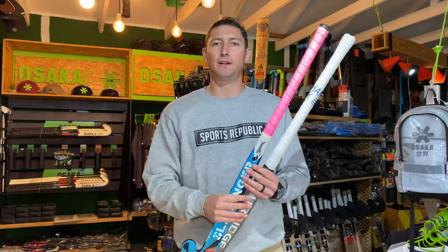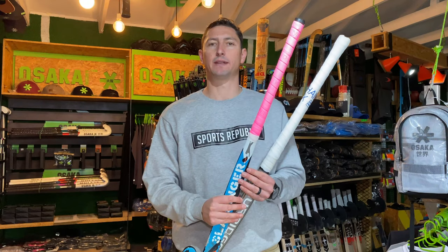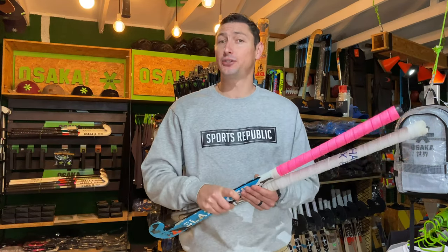So there you go — a quick video showing you how to re-grip a stick with a replacement grip and also putting an over grip or a chamois on top of that. This is how we like to do it, but if you've got a way that's possibly easier, post it in the comments below. We hope this video has taught you how to re-grip your stick like a pro. If it has, hit the like button, subscribe to our channel to make sure you never miss any of our reviews, and we'll see you next time.